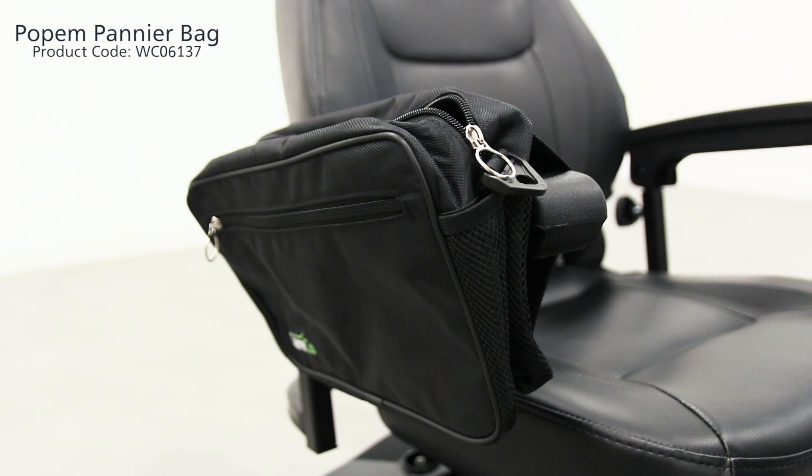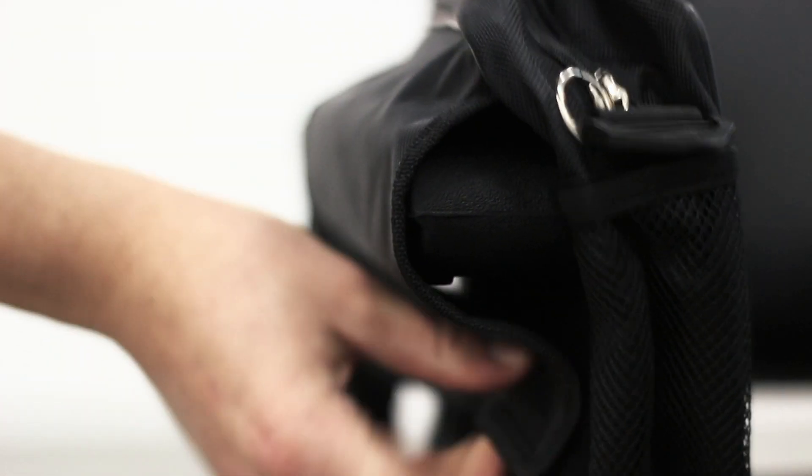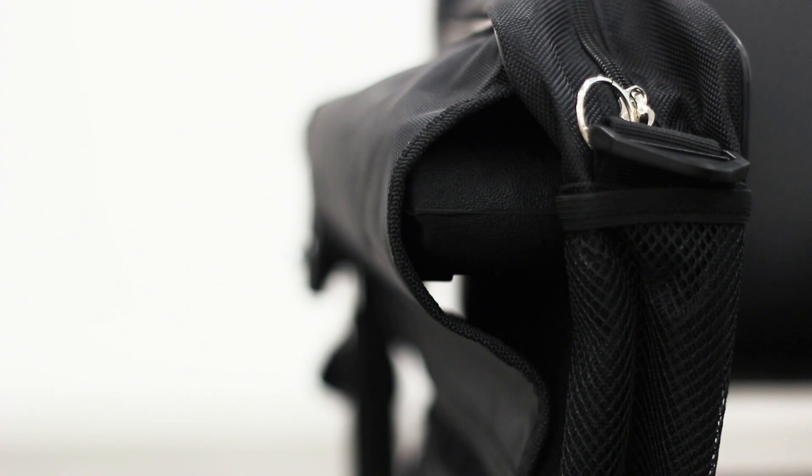Designed to attach to the armrest of your scooter or wheelchair, the Popham pannier bag gives you easy access while you're on the go. Simply adjust the strap and use the velcro to secure the bag in place.